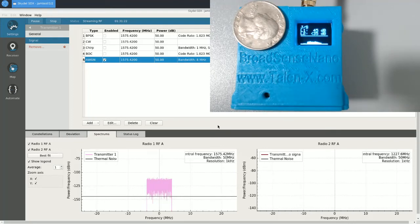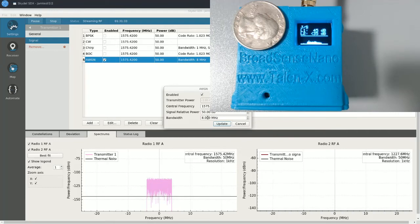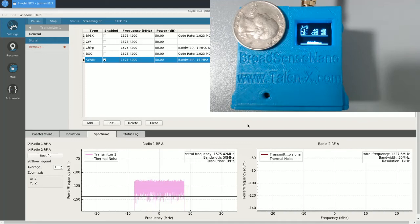Let's try eight megahertz. You'll notice the J to S doesn't change as I change the bandwidth. And lastly, I'll try 16 megahertz — we're probably not going to see much on the spectrum analyzer at this point. The shape is consistent with AWGN at 16 megahertz, but we can't really determine that — it kind of looks like nothing's there.